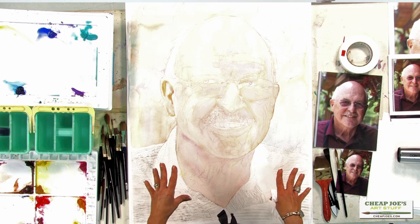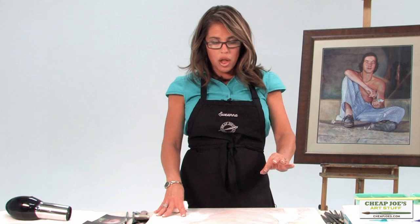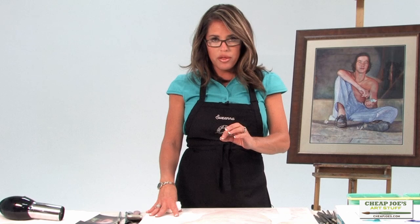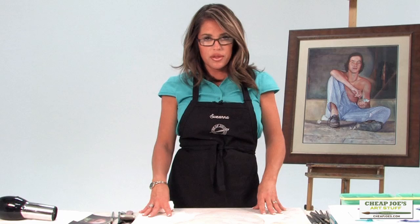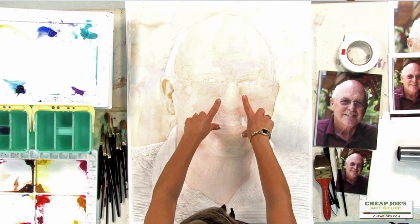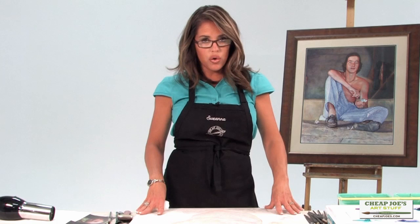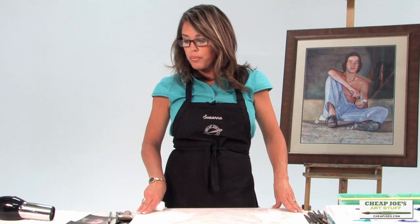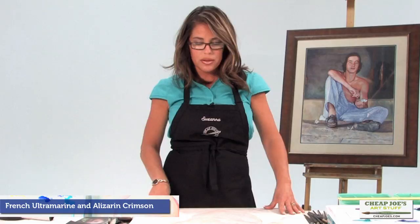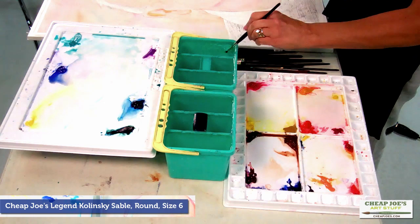I need to punch up some of the color and add in my crevice flesh colors. You may be wondering what that is — I use the same colors I've been using all along but with very little water, and they go in the darkest dark areas: the corners of the mouth, the nostrils, the corners of the eyes, the lid creases, the ear holes — all recessed areas. They get a crevice dark, which is generally a purple; most of the time I use French ultramarine and alizarin crimson.